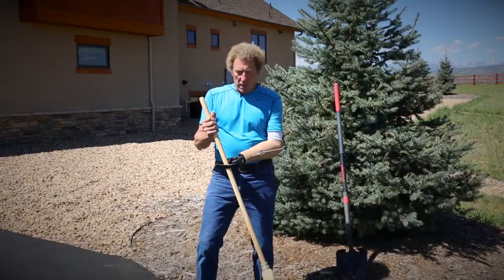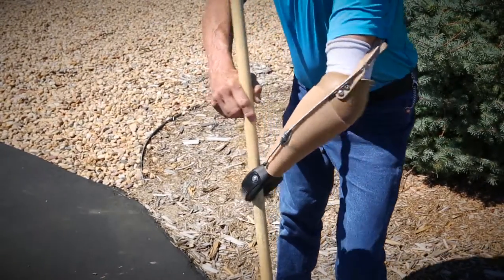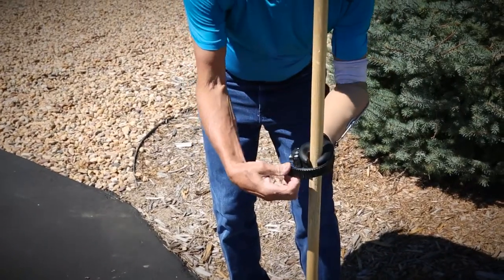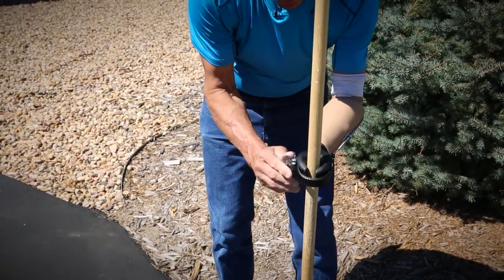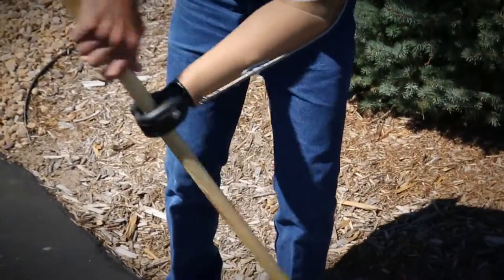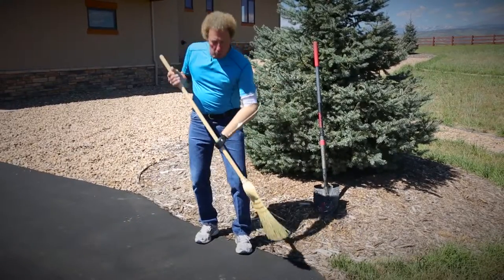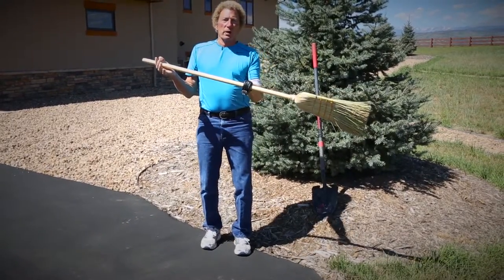Here's another example of how the Multi-D is used in functional activities that involve and demand bilateral control and strength. The Multi-D again just snaps around — I'm latching it down onto this broom handle. Now I've got control over it, I've got wrist rotation, and I'm able to handle that broom just as if I had two hands.